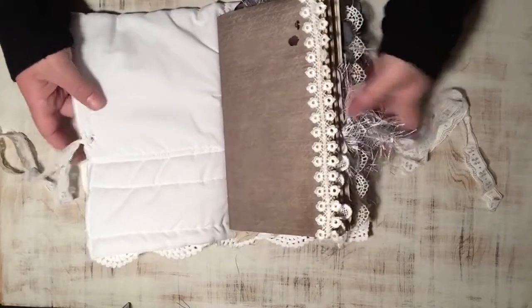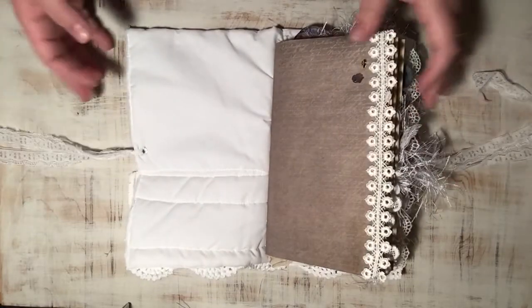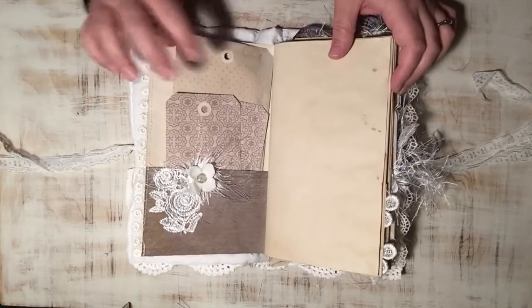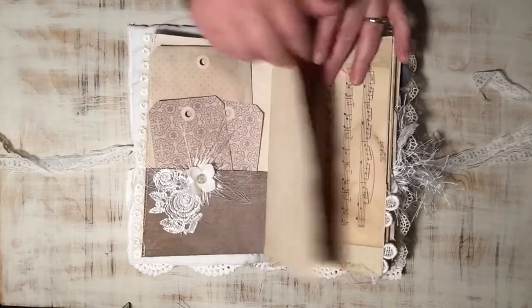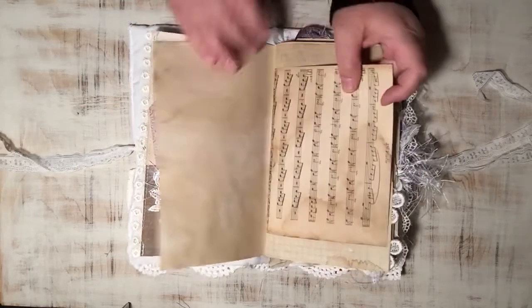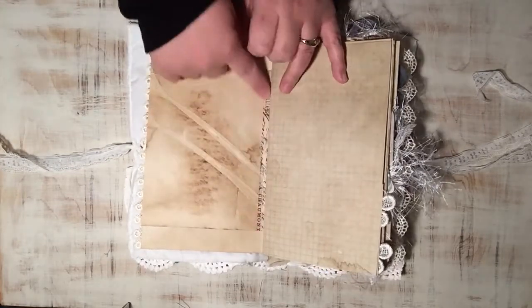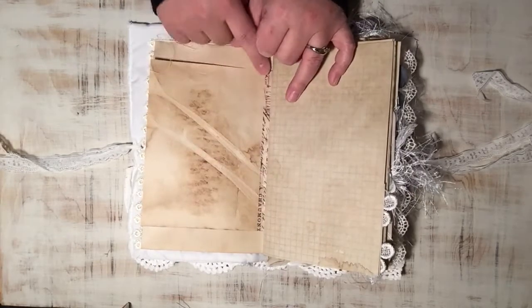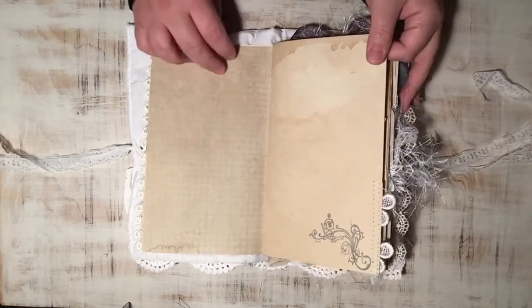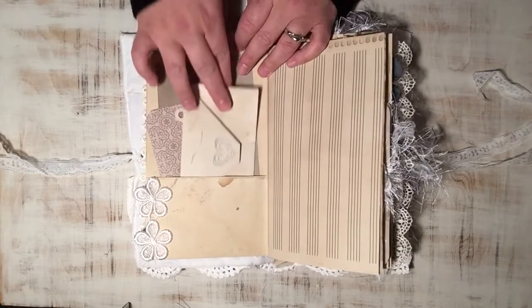The color scheme of this one is grays and neutrals. There are some journal cards in the pocket. These are not as embellished as my usual ones. There's some really old vintage sheet music that I coffee stained, and I had to reinforce the fold because it cracked a little bit, so I just reinforced it with some washi tape. I wanted to leave lots and lots of room for journaling — I did some stamping and there are lots of journaling spots.